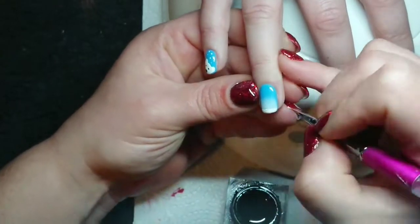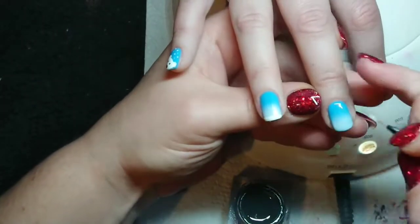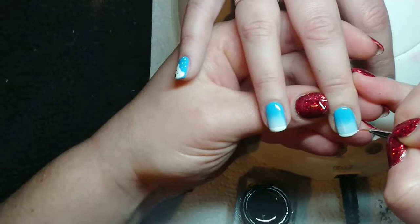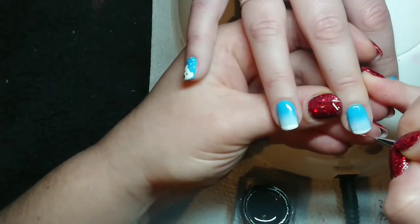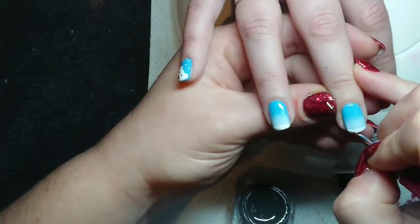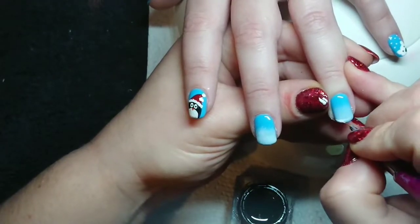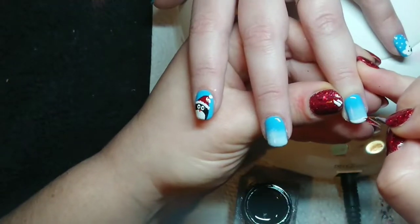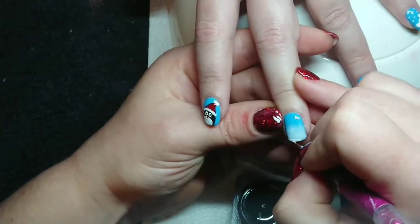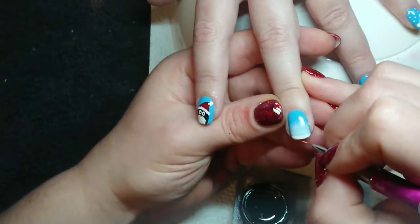I'm using my thumb again because I had too much paint on my brush — just removing some of it there. You need to be careful when switching fingers that you don't touch the underside of the client's hand with your nail or you'll get polish on them. That's going to be the ground — I'm just blobbing white across for the snow. This part doesn't need to be precise because it's snow and snow lays however it wants to lay, so I just worked it all the way across.